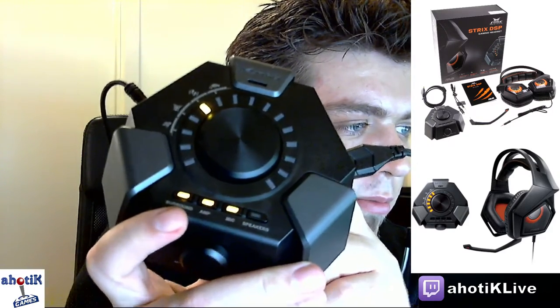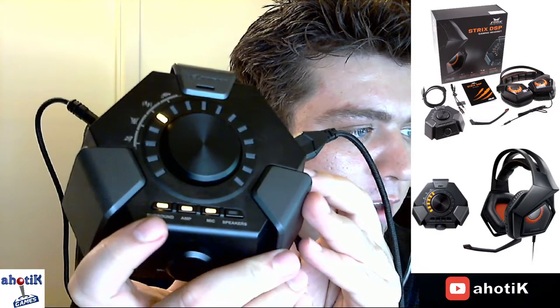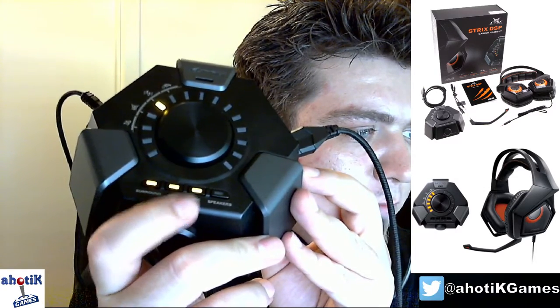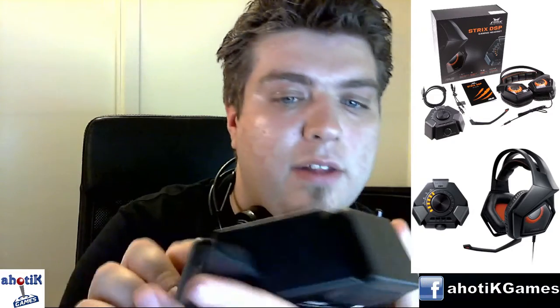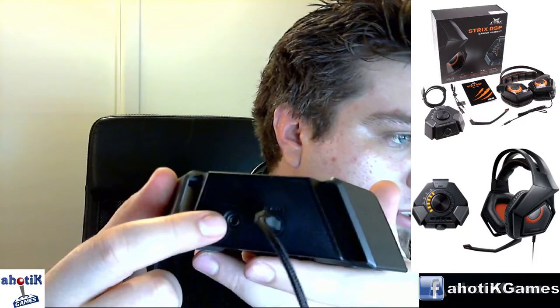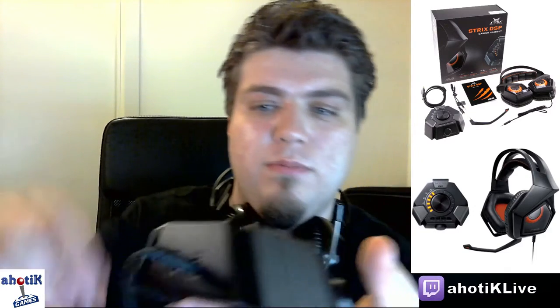This is the controller. You also have buttons: one for surround on/off, one for amplifier, and one for microphone on/off. There's also a speaker port — I don't have speakers connected right now so it's showing red, but you can easily connect speakers to this jack. So you can switch between speakers and headset without going into system settings; just switch right here on the controller.